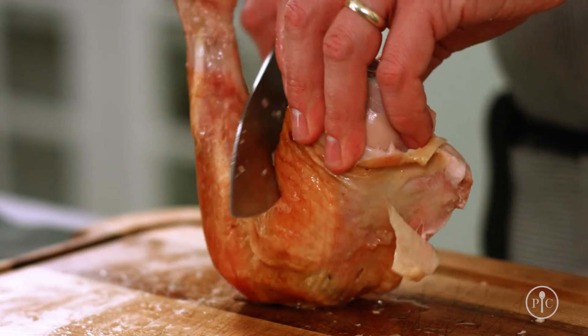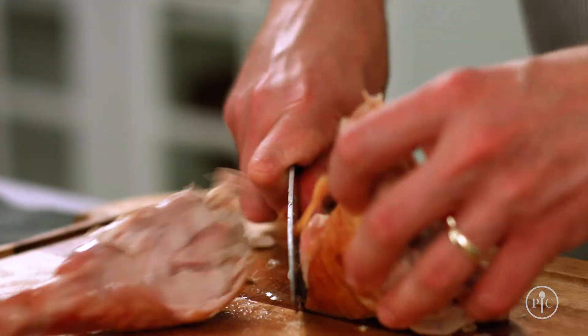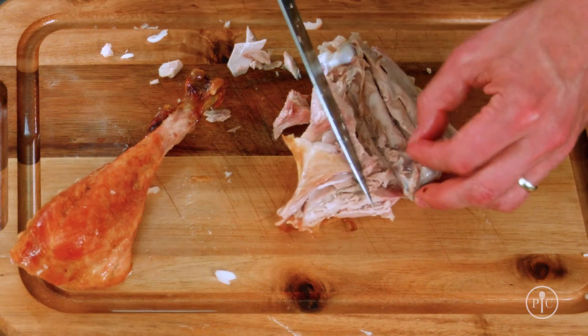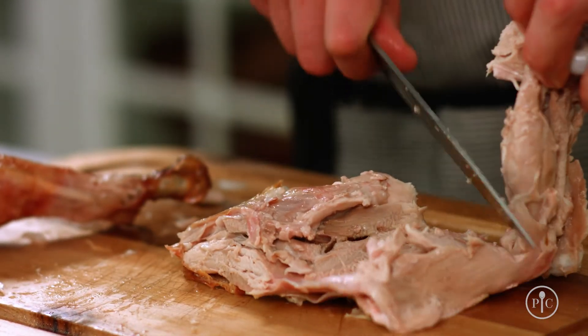Stand the drumstick and the thigh up and pull the drumstick away. Then just slice following the bone. Cut out the thigh bone — just slice on either side and place the knife under the bone to remove it. Once you get that bone out, you can use it for stock.